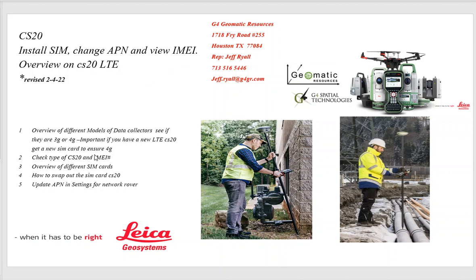With the phase-out of 3G, it's really important to look at your data collector to see if it's 3G or 4G LTE, and to understand your options if it is 3G. We'll look at what type of CS20 you have, where the IMEI number is located, the different SIM cards available, how to swap out the SIM card, and how to update the APN settings in your network rover.